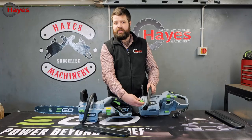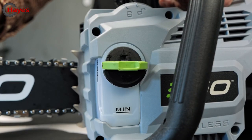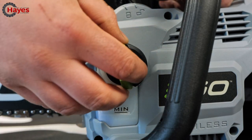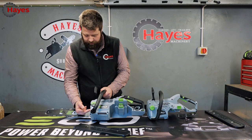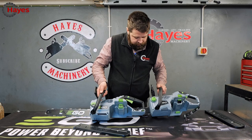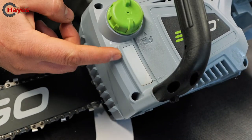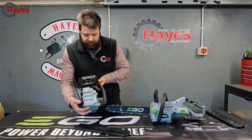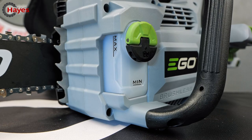Next is the oil filler. On the current model there's a really nice easy screw cap, and on the upgraded version there's a flip cap — really quick, easy, and simple. Turn it a quarter of a turn and push the cap back down. You've also got two oil reservoir meters. These work well, but the new one is so much clearer — you've got visibility on the front of the machine to visibly see how much oil is left in the tank.